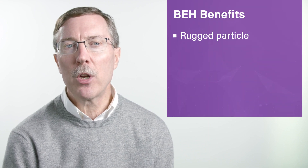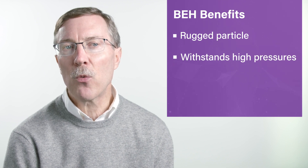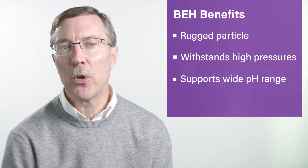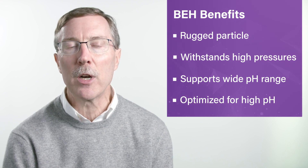The most distinguishing characteristics of the BEH particles as compared to XTERRA is their ruggedness — their ability to withstand not only higher pressures but also a wider range of pH. The ability to withstand high pH mobile phases is an order of magnitude better than it is for XTERRA.